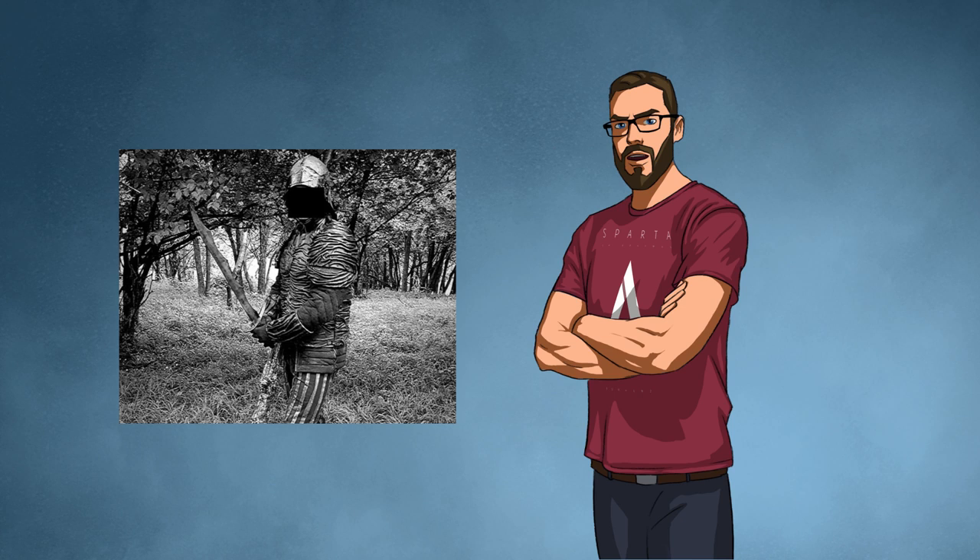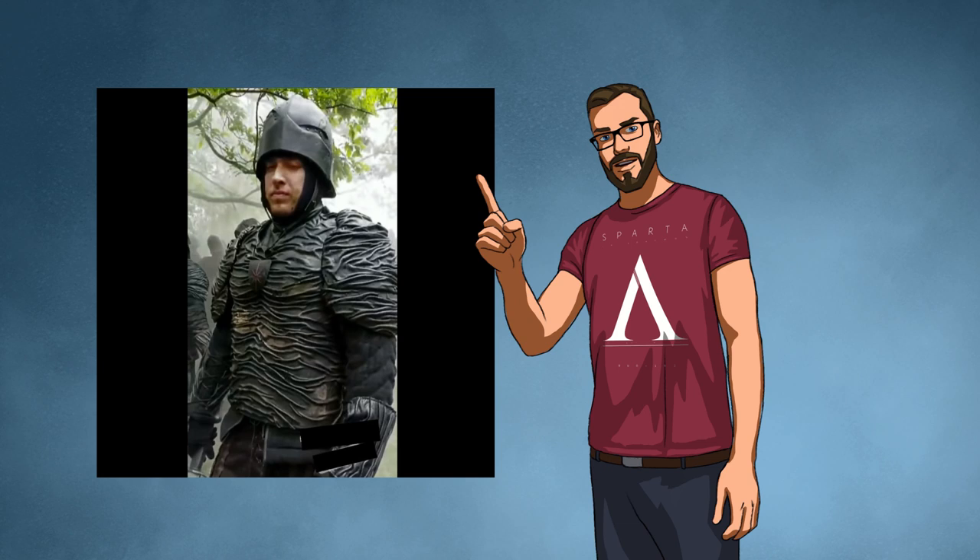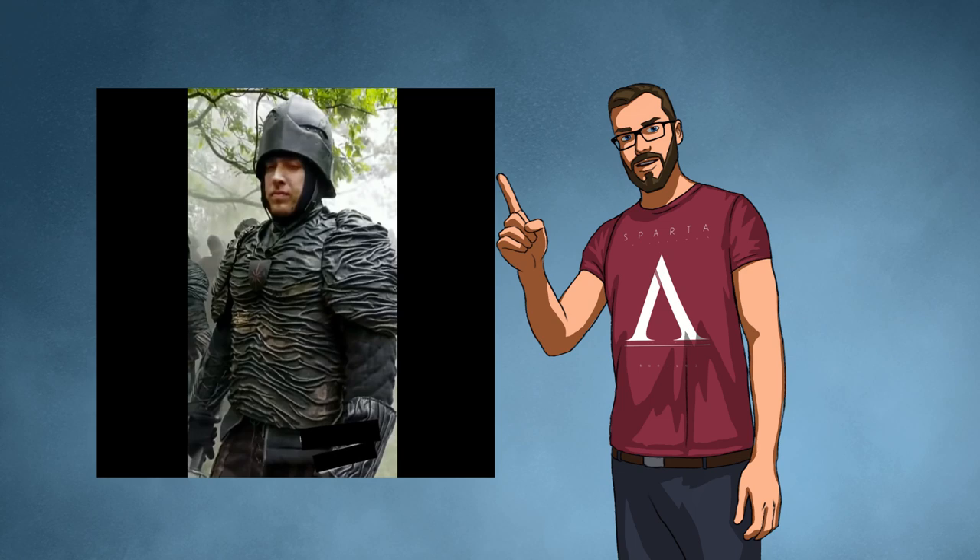All over the internet the armor has been described as dickhead armor, scrotum armor, or bin bag armor — all of which I think hits the nail on the head.